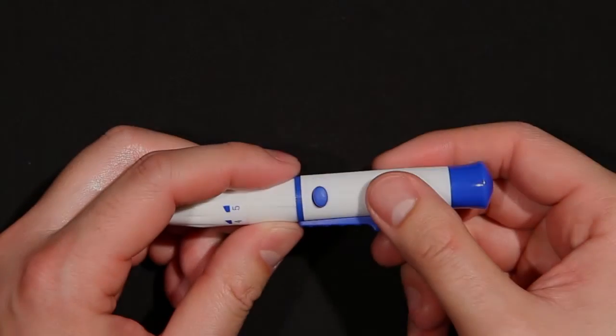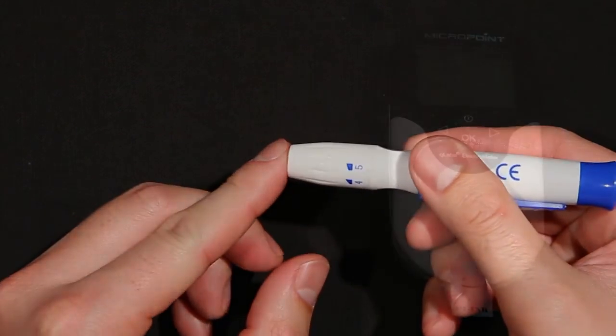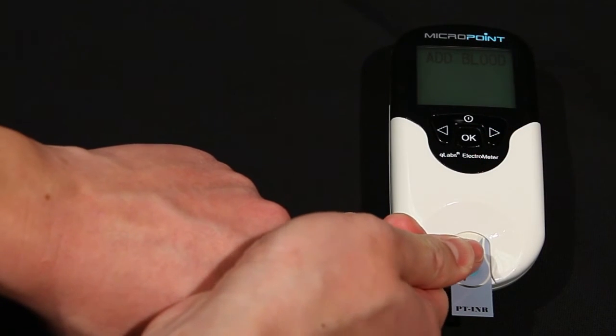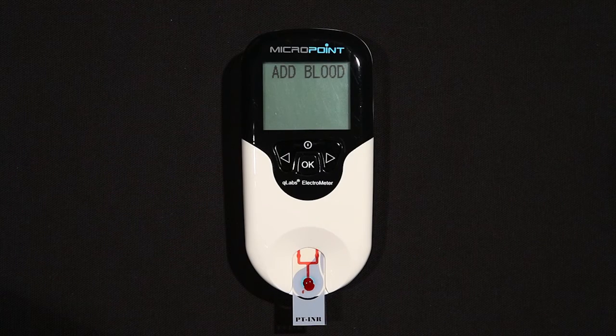When completely dry, use a lancet to obtain the blood sample. Place the hand below heart level, and make sure to apply the blood sample directly on the sample well of the test strip. The blood sample must be applied to the test strip immediately after collection. Otherwise, the blood sample may begin clotting, causing inaccurate results. Be aware that plasma or whole blood samples with anticoagulation reagents are not suitable for the Q-Labs PT-INR test.